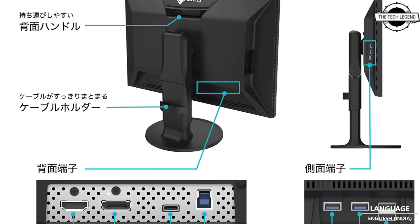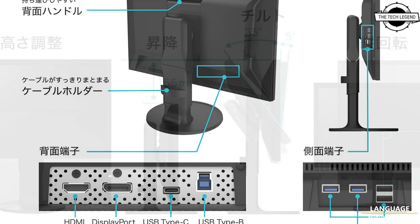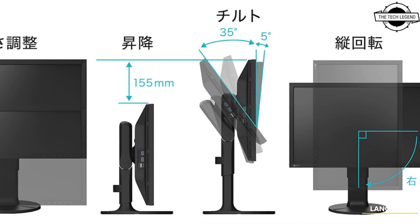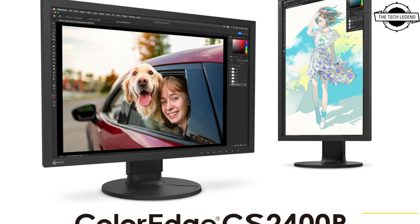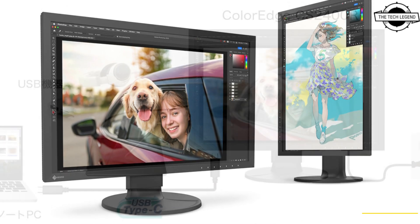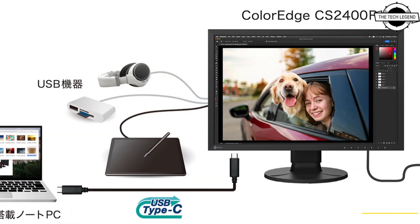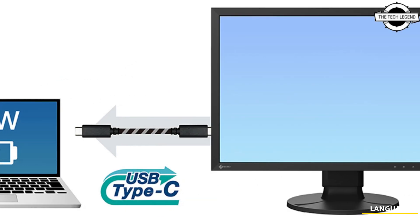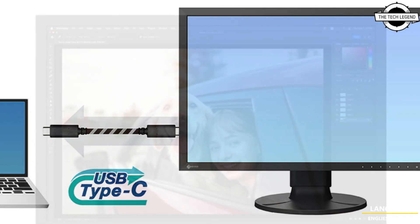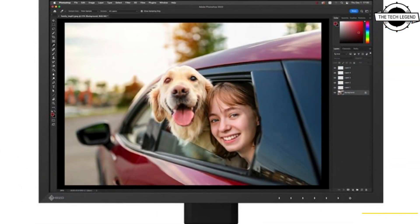allowing charging of a laptop while using the display. Additionally, the display color depth has been upgraded from 8-bit to 10-bit, enabling greater precision and color range. To protect the product during transport, the packaging features cushioning material, and EIZO has made efforts to use halogen-free materials for the printed circuit board and internal components.